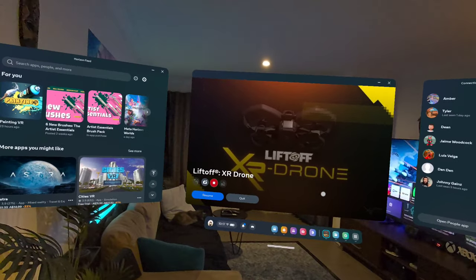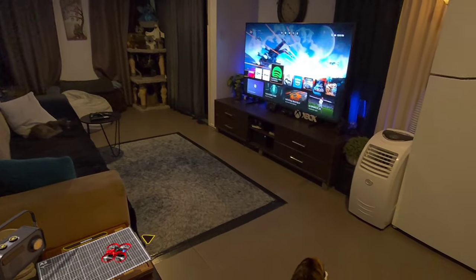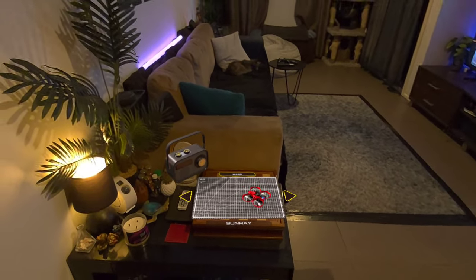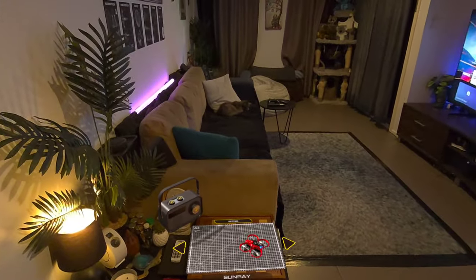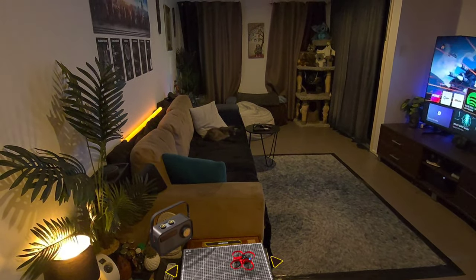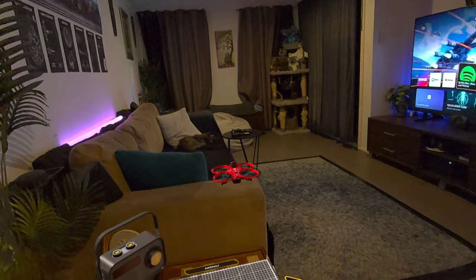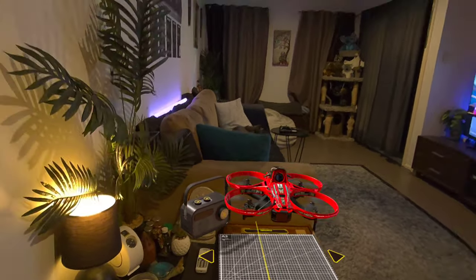Hello lovely people, this is Liftoff XR Drone on the MetaQuest 3. What this really cool app does is let you have a virtual drone that you can fly around your home. I'm going to show you what this looks like. This is the camera on the front here — I'm just going to bring that a little bit closer to me so you can see what it looks like.